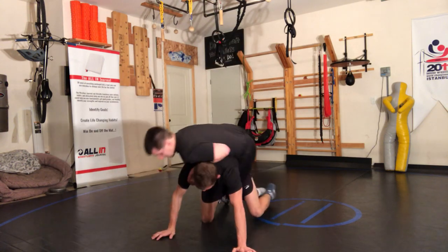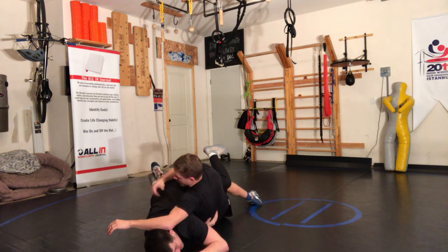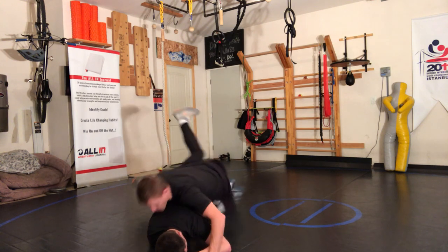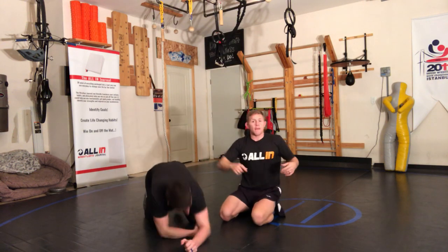Slam him. My right arm tucks, and then immediately I'm back up and turning my body over so I can get the reversal. Slam, reversal.